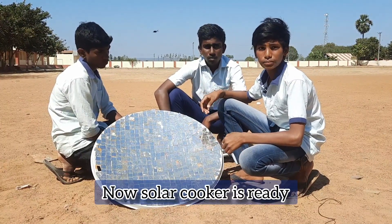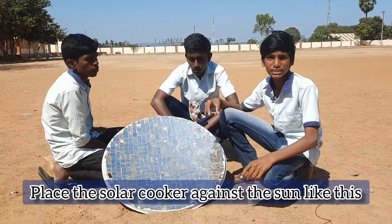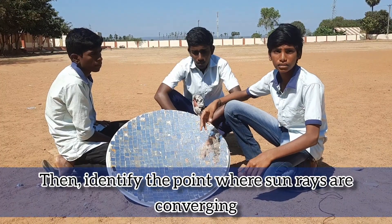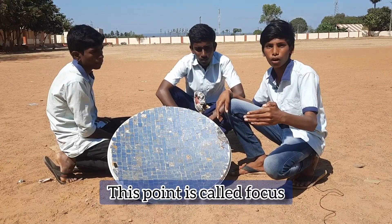Now the solar cooker is ready. Place the solar cooker and align it against the sun like this.